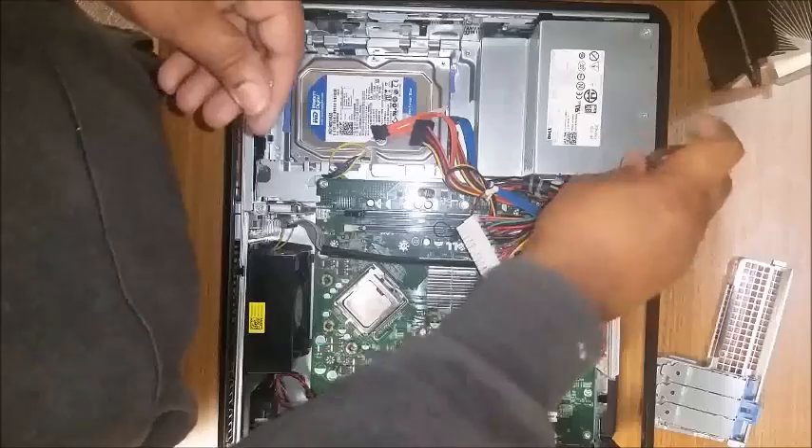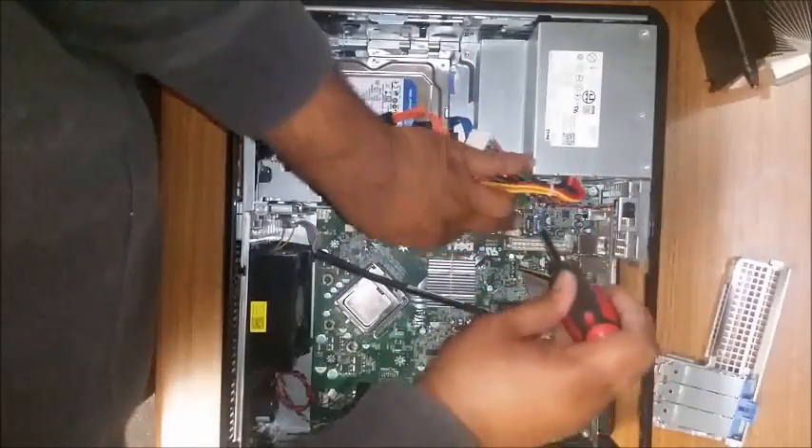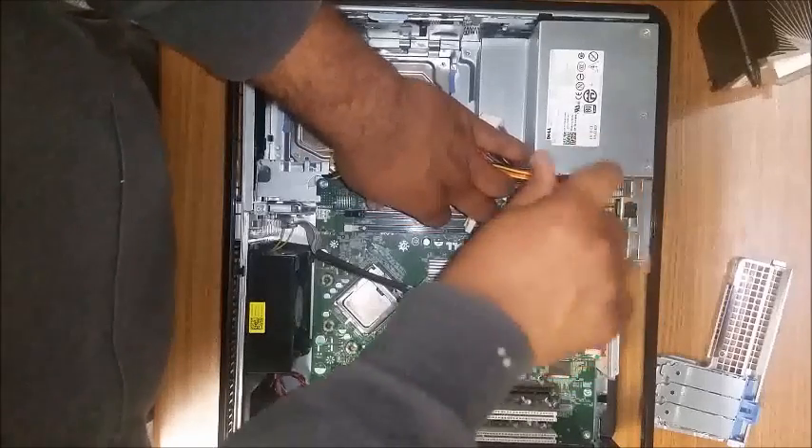Make sure all the screws are screwed in. There's always one behind the memory — it's kind of hard to see sometimes.